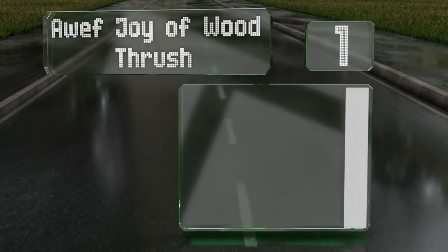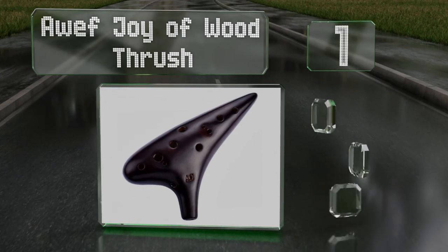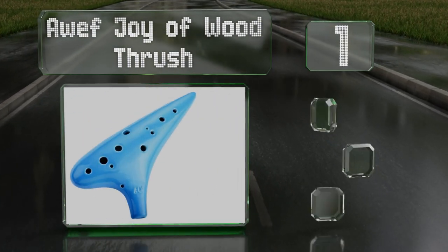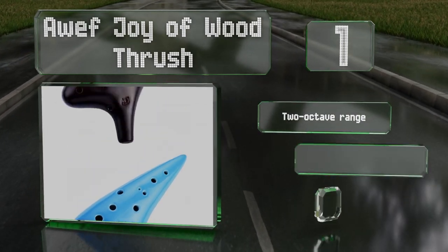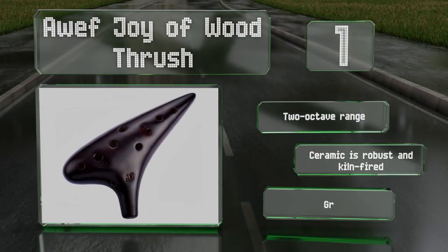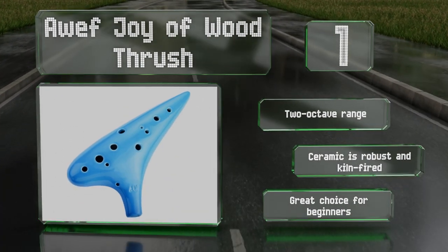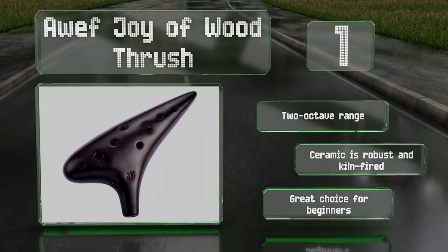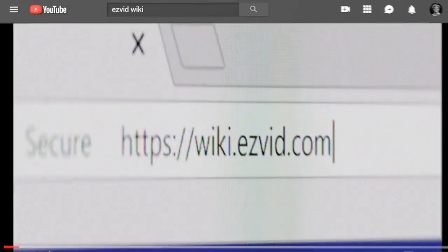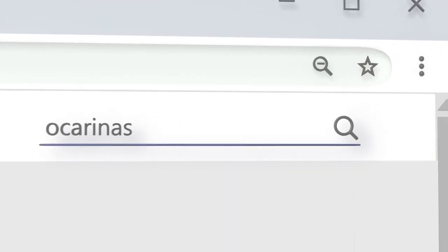Coming in at number one on our list, the Auf Joy of Wood Thrash is available in four finishes, some of which feature crackle details, adding an extra touch of mystique to this already ethereal instrument. It comes with a miniature songbook with illustrations to guide your finger placement, offers a two-octave range, and the ceramic is robust and kiln-fired. It's a great choice for beginners.